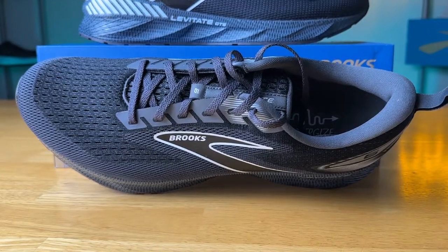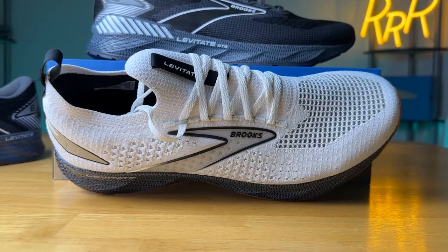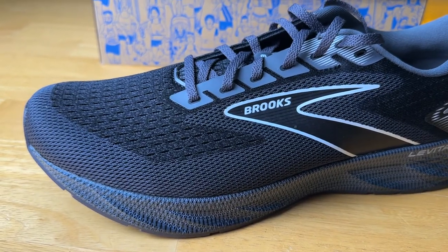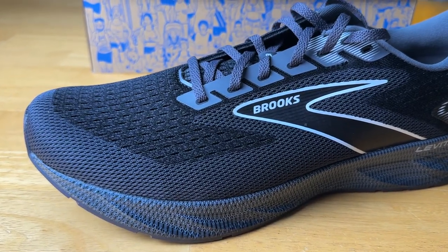Brooks does this with a lot of their models — they have their classic upper and then the Stealth Fit. The Stealth Fit is basically a knit-like material that gives you a sock-like feel, has a little bit of an elastic nature to it, and is fairly snug. The classic upper is a creole mesh, which is technically an engineered knit, but feels very much like your traditional mesh upper. Breathability is pretty good, fairly average, and comfortable — just what you'd expect from Brooks.